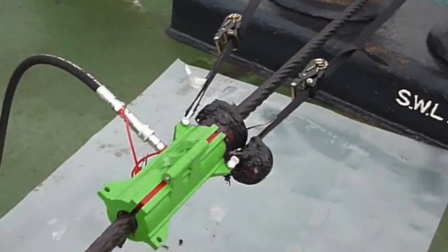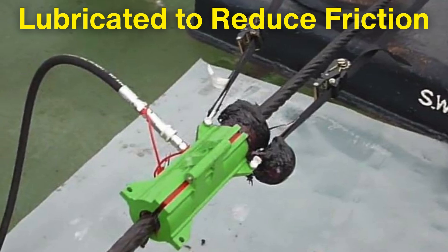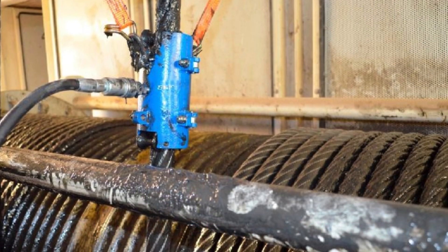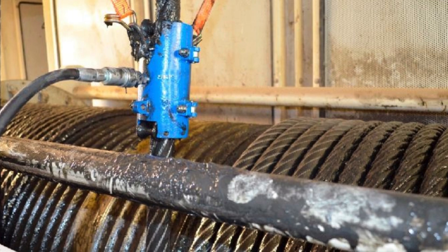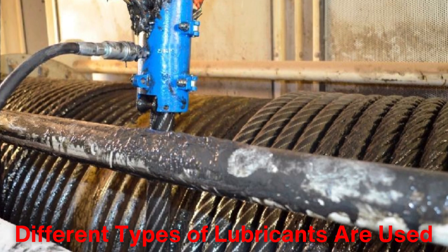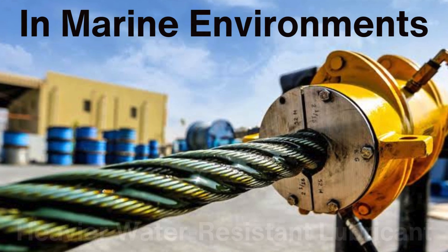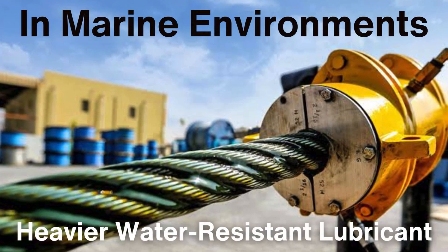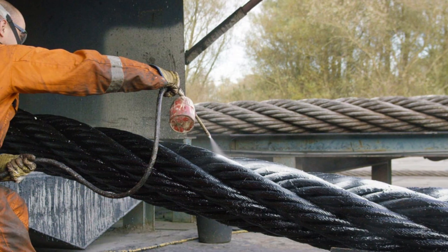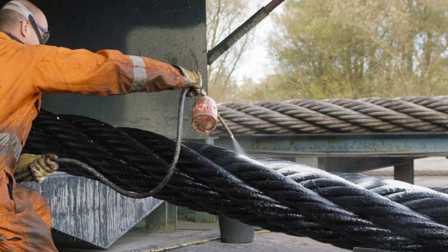Once the wire rope has been laid, it is typically lubricated to reduce friction between the individual strands and to protect the rope from wear and tear during use. This lubrication can be applied at various stages of production, and different types of lubricants are used depending on the environment in which the wire rope will operate. For example, in marine environments, a heavier, water-resistant lubricant may be applied to prevent corrosion from seawater. The lubricating process also reduces internal friction when the rope is in motion, enhancing its overall lifespan.